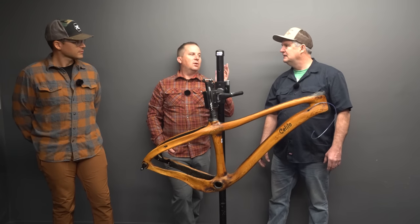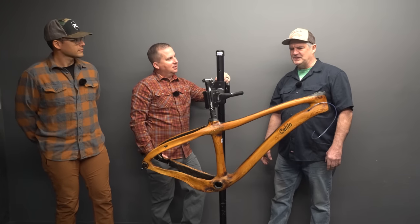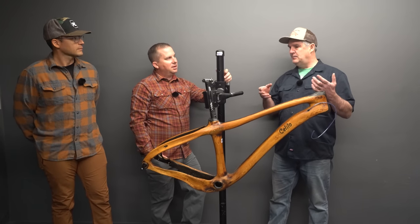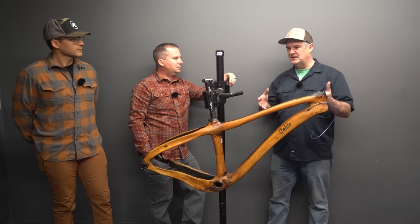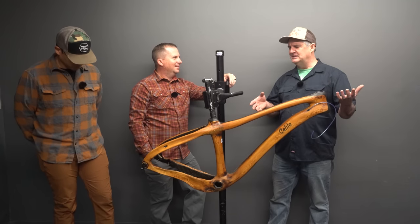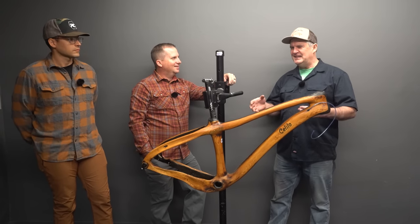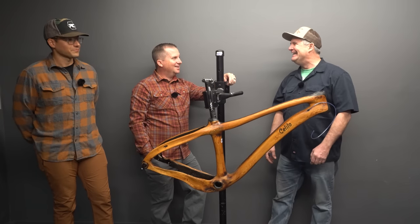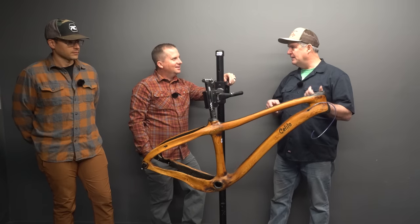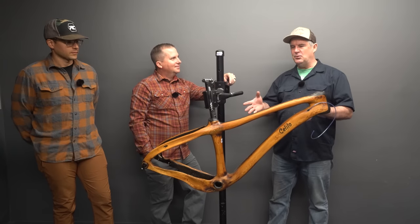Nobody else is doing anything like this. It wasn't completely original to build wood bikes — there are lots of people building wood bikes, bamboo, et cetera. My son sparked the conversation when he was twelve or so, wanting to learn how to weld so he could build a bike. And I thought, well, that's been done. So is there something else we could do that I know how to do? I was a home builder and cabinet shop owner, so I had skills to make wood products, and I started looking around — could you make a bike out of wood?